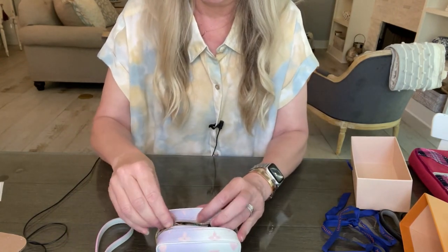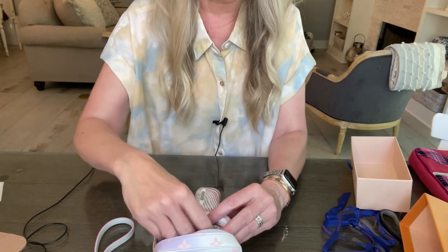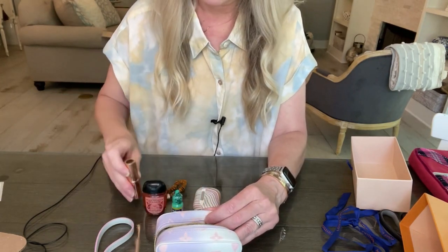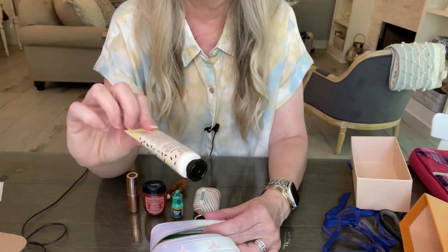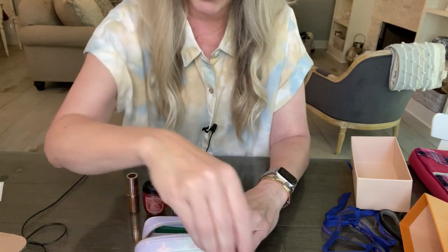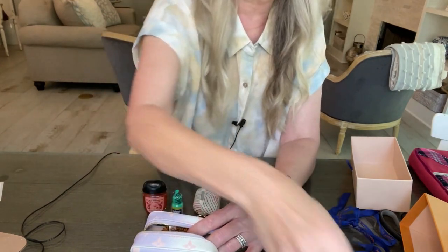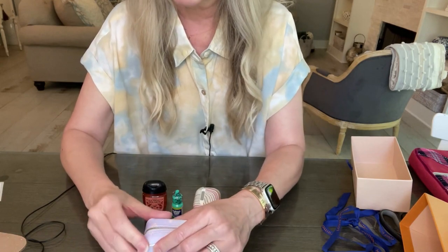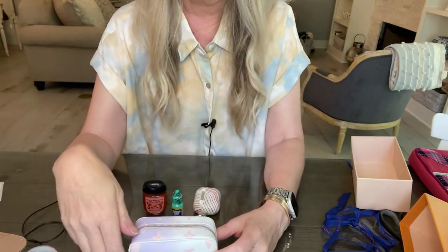I'm going to take the perfume out because I'm afraid it might push on the zipper. So the final configuration: eye drops, hand sanitizer, hair tie, a little lipstick, and I'll leave the credit cards in since they're not hurting anything. Here's a Bath and Body Works lotion — if I tilt it sideways it fits. So for a day out: some lotion, a lipstick, a hair tie, and some car keys — that fits even better.